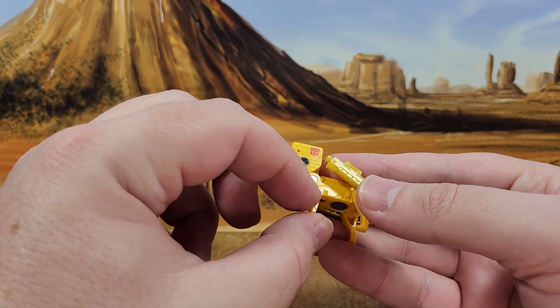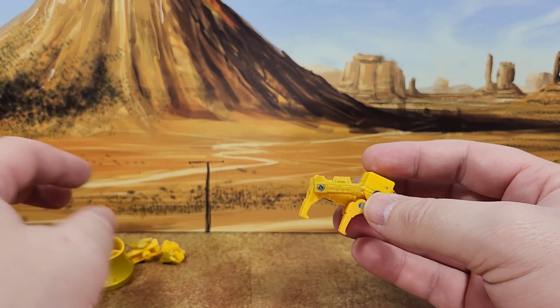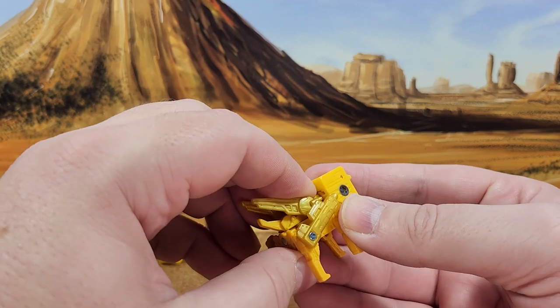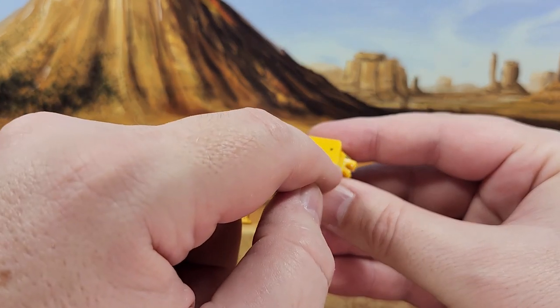And there's no knee articulation. But it's still a faithful representation of the character — you can't mistake him for anything else. You have this piece that you plug in the back to give him the little wings and the tails.